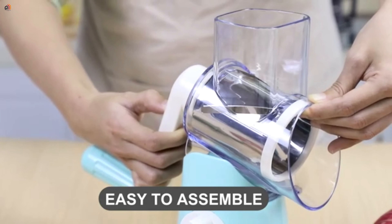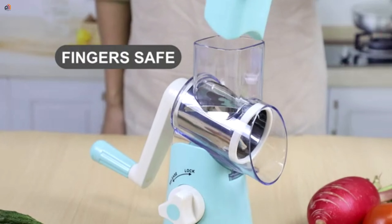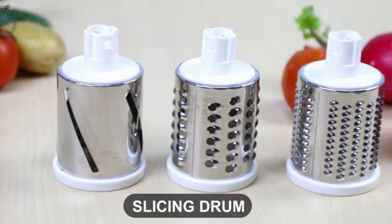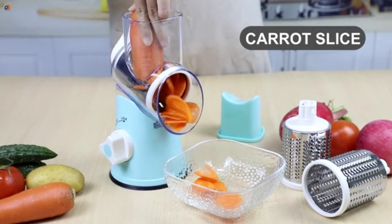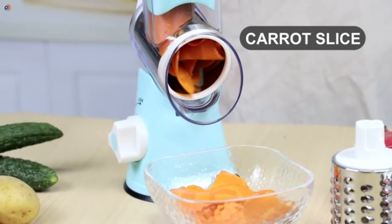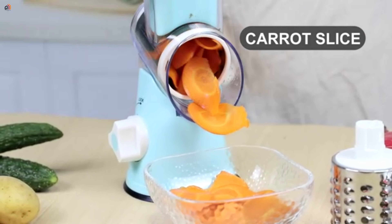Plus, we care about your experience — enjoy a 365-day warranty and 24-hour customer service. Now, let's talk versatility. This isn't just a cheese grater; it's a three-in-one multifunctional marvel.